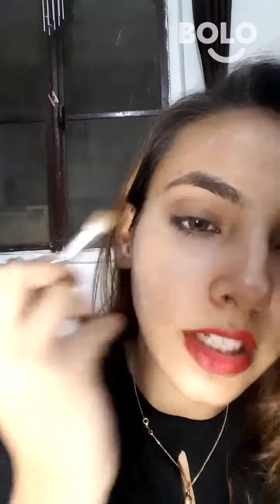And I will blend it well. And after this, we are going to do a liner. It will be a little wing line or dramatic. And the other is mascara.